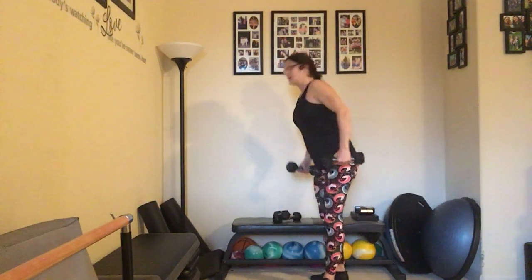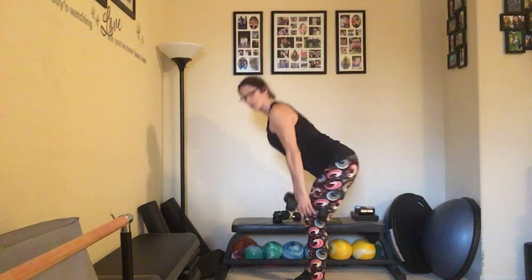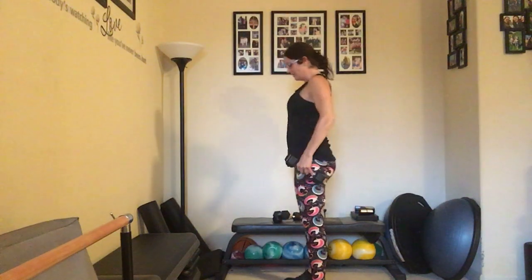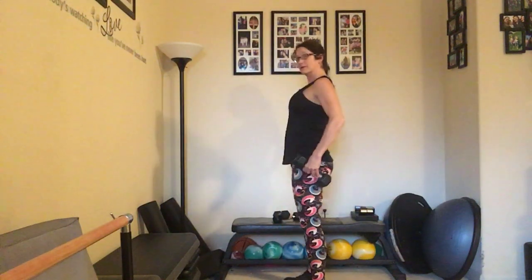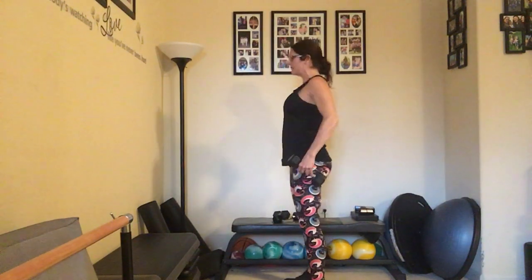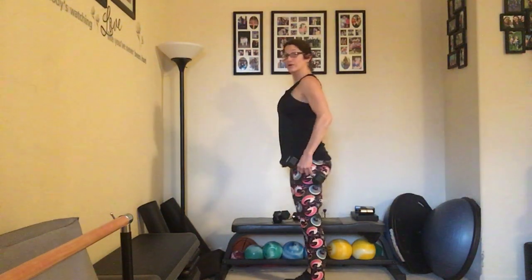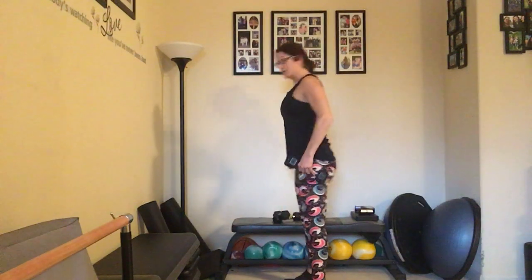Going back to those double dumbbells, taking it back to the center. Thinking straight leg, straight back — we're going to take those deadlifts, bringing it down. Only take it down as far as you can with that straight back — counting up to ten and back down to one.